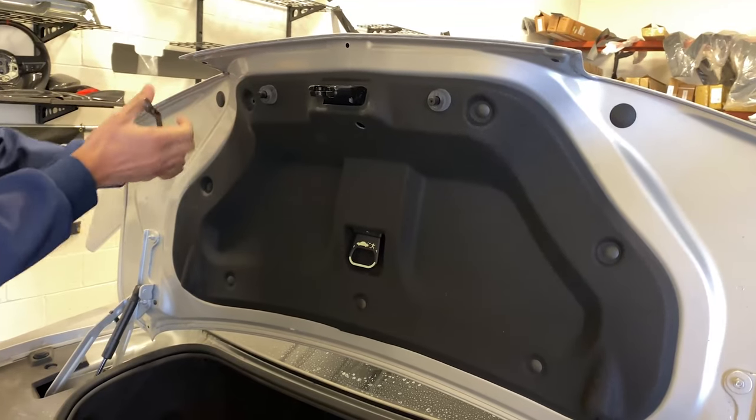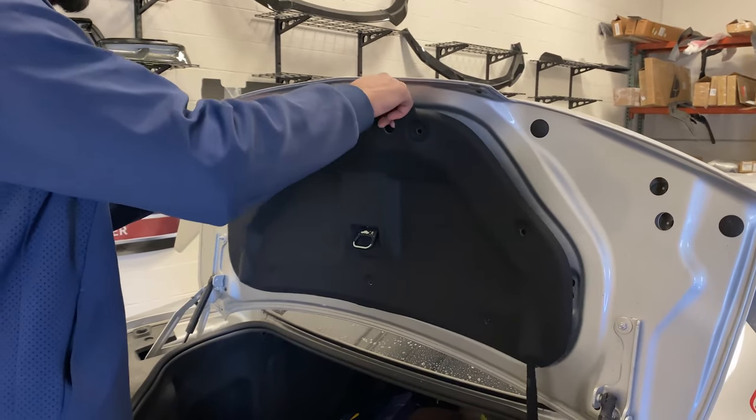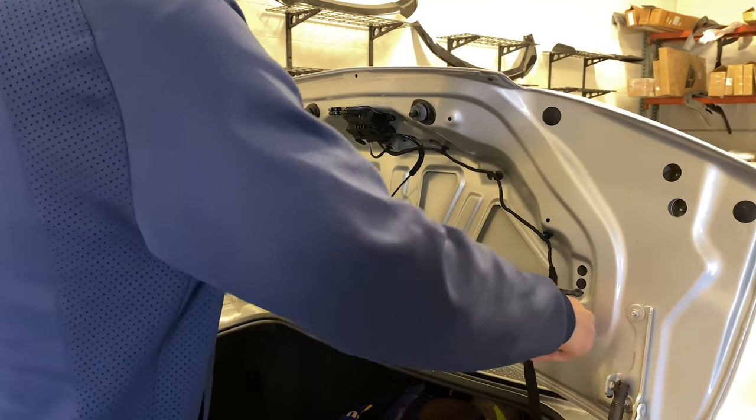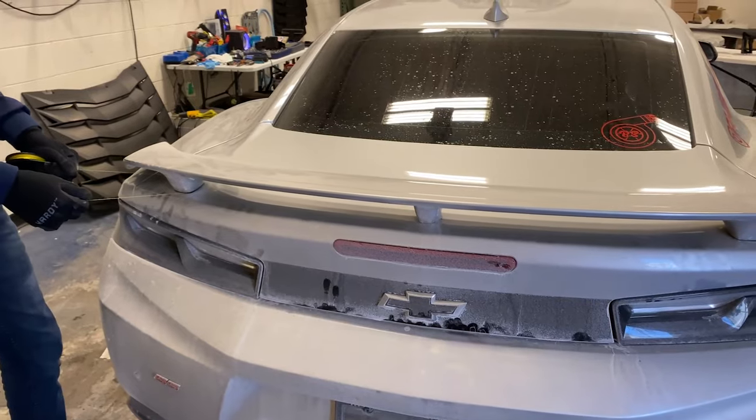There you go. Once you get this liner off, you've got two more bolts on the inside that you can see — just gotta pop those off and then you get the spoiler off from there.